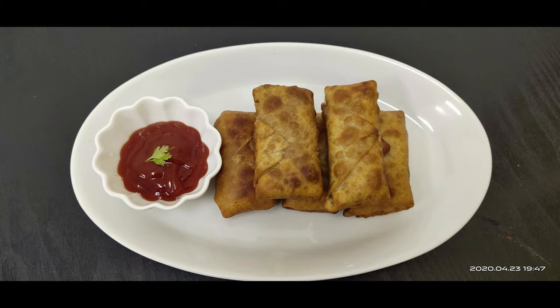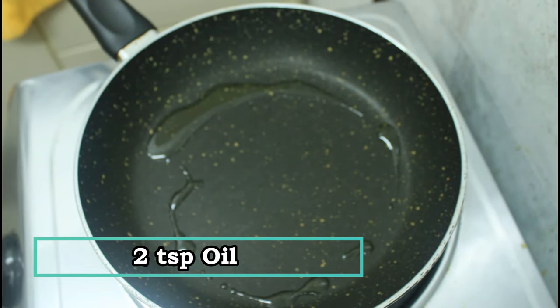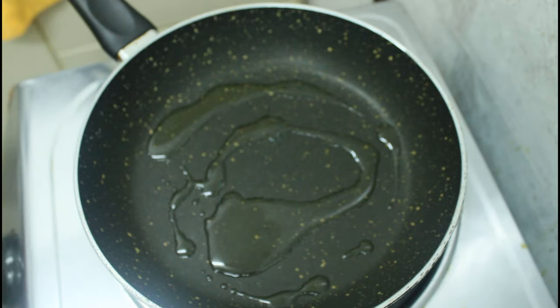This video will cover the spring roll sheet — how to store the sheet and how to make a quick recipe. We will see the spring roll. The recipe is ready for spring roll.